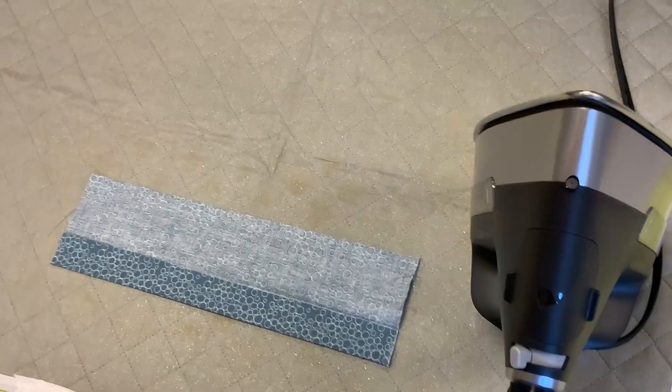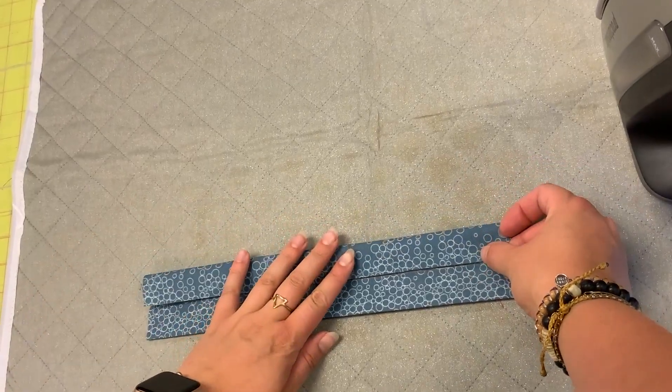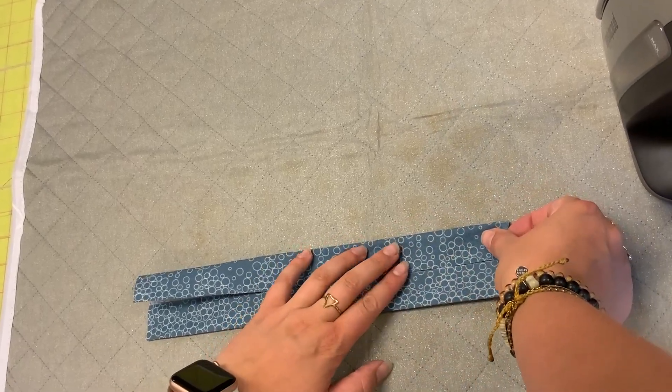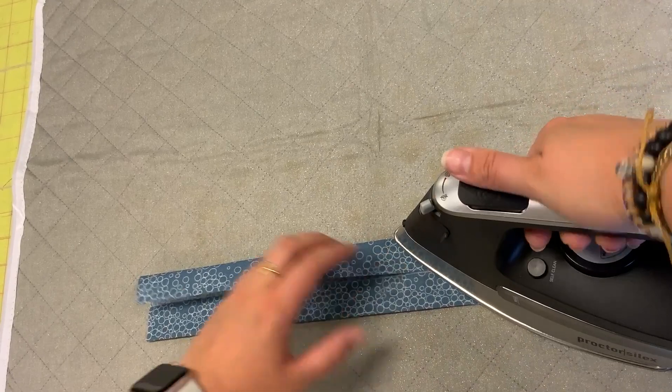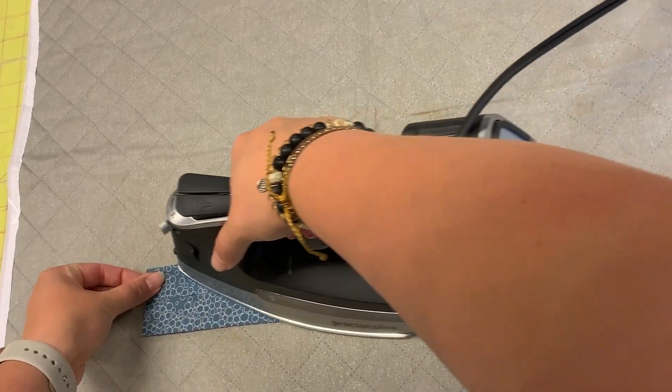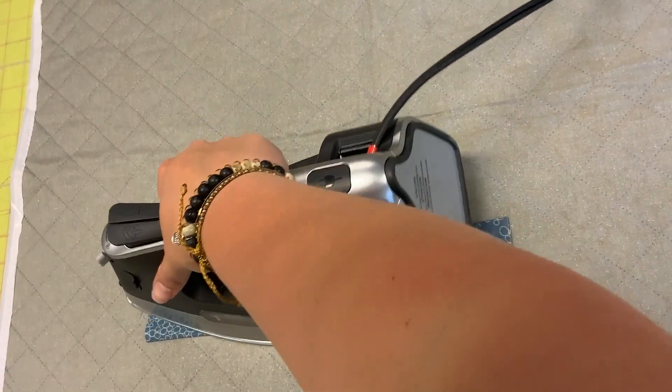Now I'm going to do the same thing with the other side, bringing that down to meet the other line. You see they should touch each other — they should not overlap. They should just be kissing each other right there in the middle. I'm pressing that nice and in place.